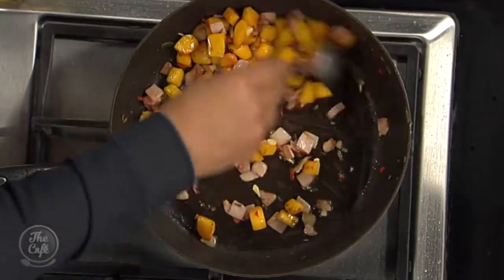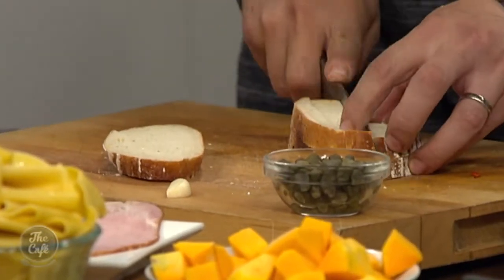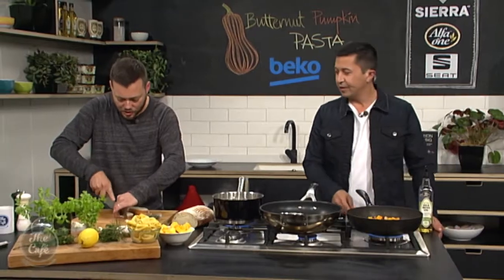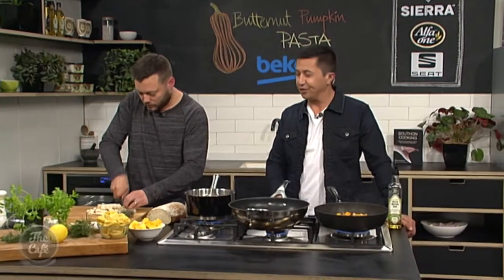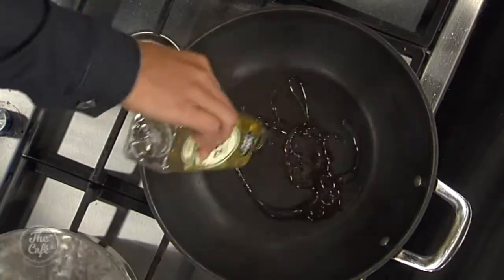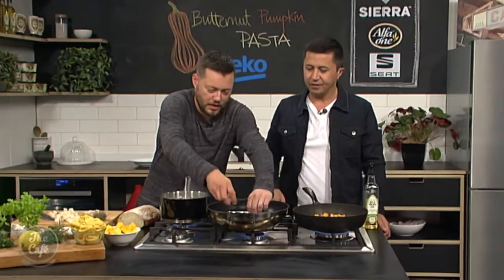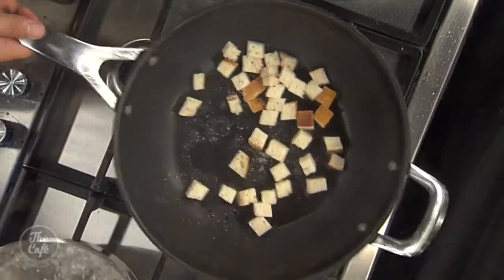So another pan — I've got another pan warm there. A little bit of sourdough, I'm just going to make some little garlic croutons. That's going to give us some texture in the dish, something a little bit different. So a bit of oil in there, get it nice and hot, pop some croutons in, give it a season and keep tossing them around — keep turning them, getting a nice golden brown.